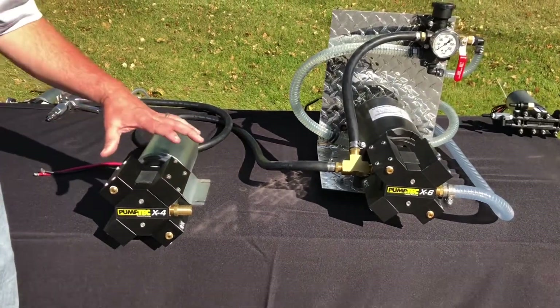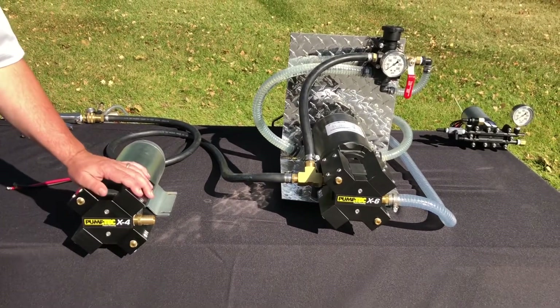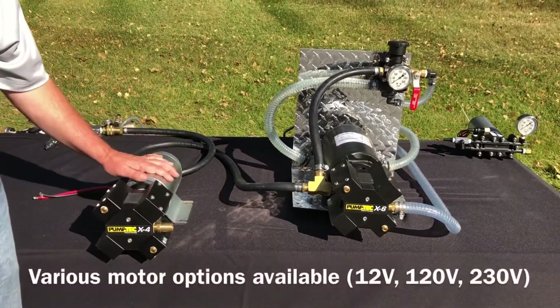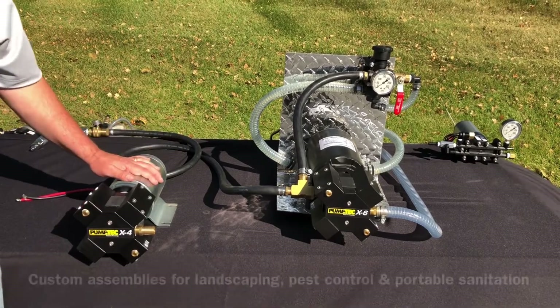It's designed with four ceramic tip plungers and can provide anywhere from 80 to 160 PSI. The PumpTech can also be coupled with various motors, anywhere from a 30 amp motor up to a 60 amp motor.